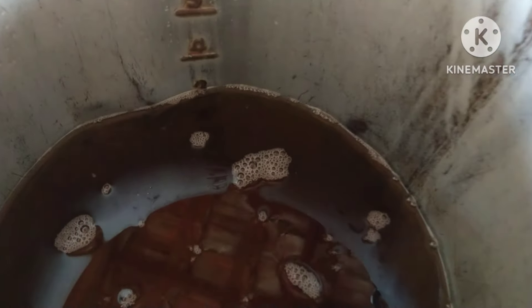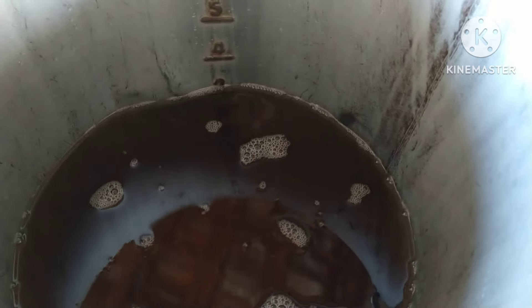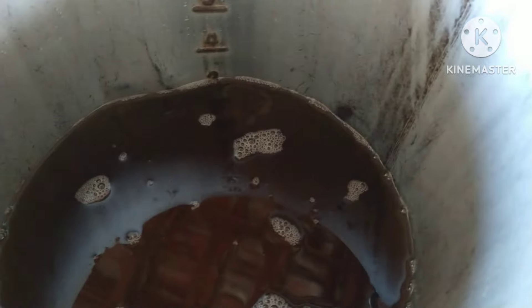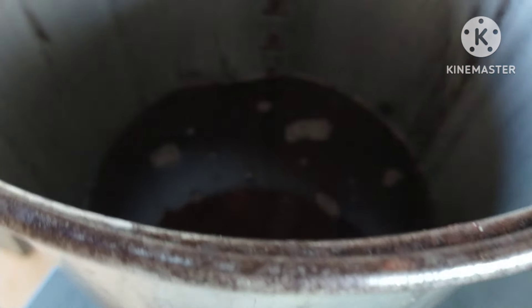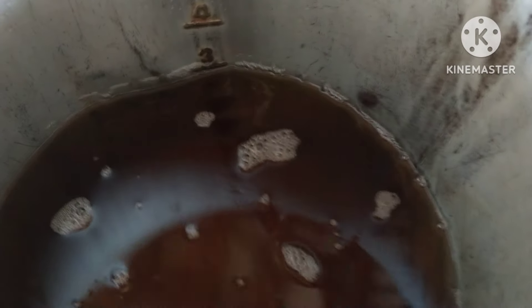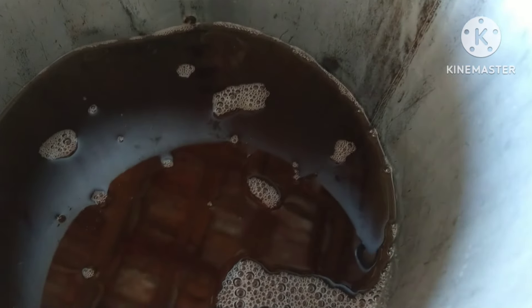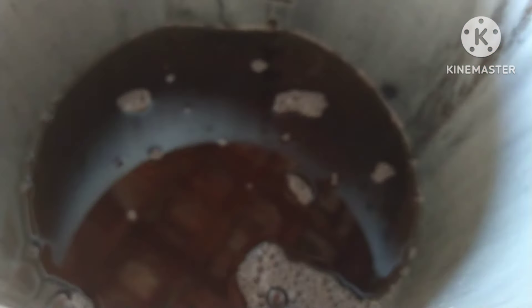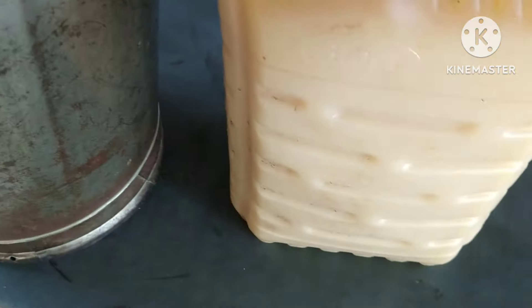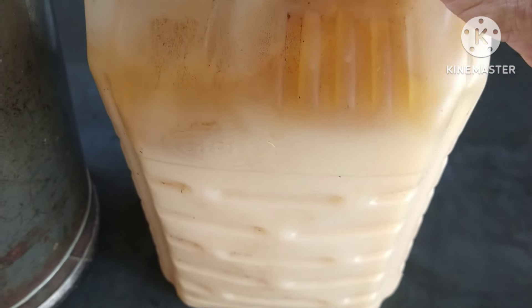Acho uma soda muito forte, mas vamos experimentar para fazer esse sabão. Vamos usar apenas quatro ingredientes. Aqui eu tenho três litros de óleo saturado. Esse balde é feio, mas tem mil e uma utilidade — estou só mostrando porque é a medida: três litros desse óleo.